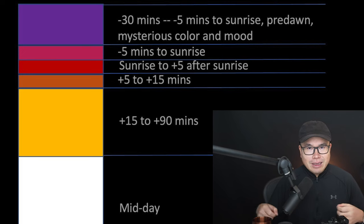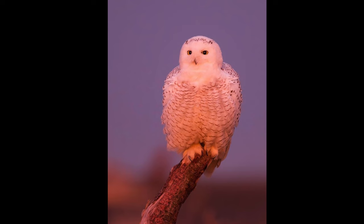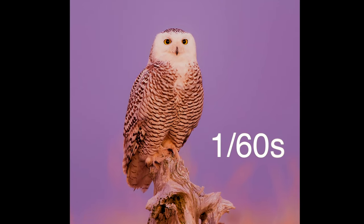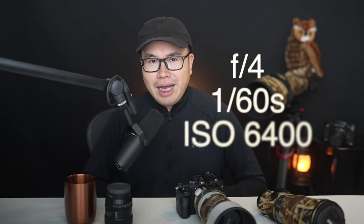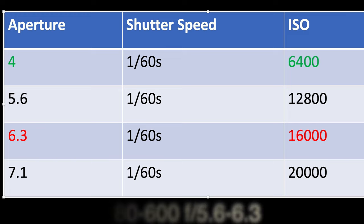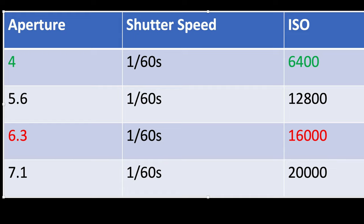I drew this chart. Assume sunrise is at 7 a.m. — 30 minutes before sunrise is 6:30 a.m., and the sky would be filled with ambient light in a purple-pink color before the sun comes up. This is a photo of a snowy owl I took with a 600mm f4 lens at 1/60th of a second — the slowest shutter speed to have a chance of a sharp photo — at f4, ISO 6400. Now look at this chart: if instead you have a 180-600mm f5.6-6.3, at 600mm the smallest f-number is 6.3. To get the same exposure you still set shutter speed at 1/60th, but you can't get to f4 — the smallest you can set is f6.3 — so you'll need to dial the ISO up to 16,000. That's too high.